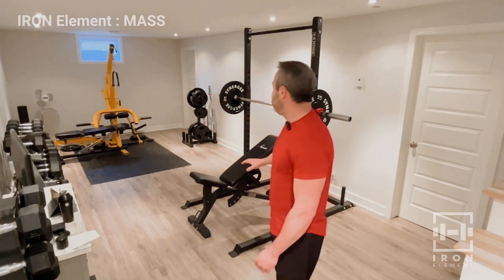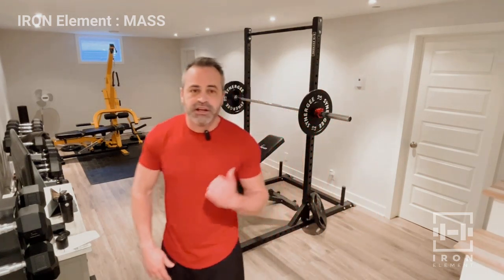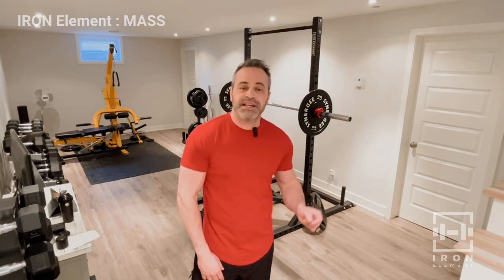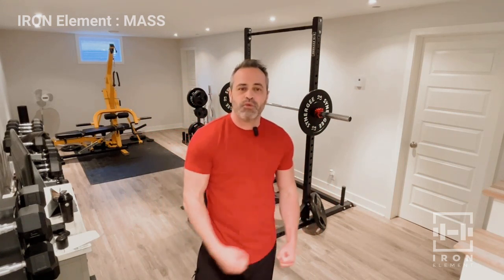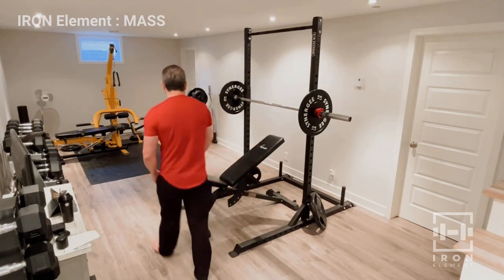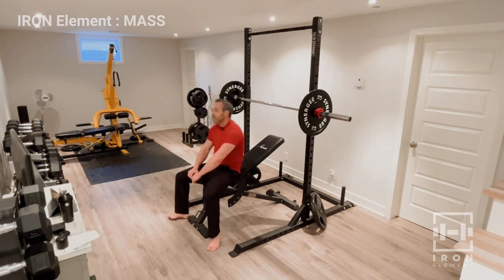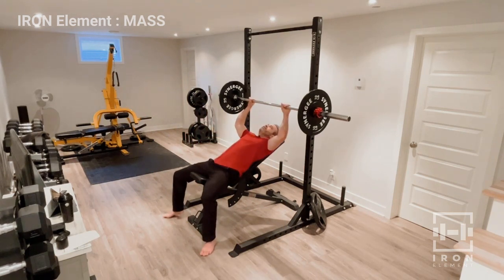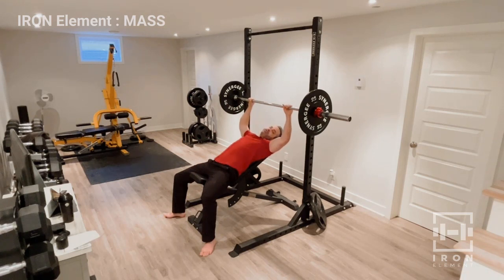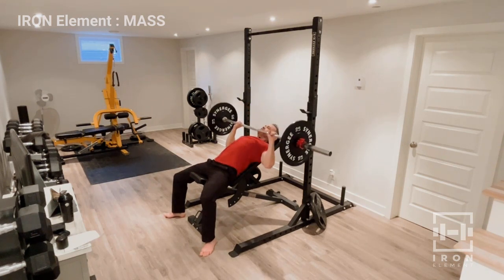We're going to get started with chest and tricep — we're going to hit the incline bench press. Get yourself set up. We're going to start with a warm-up of eight reps, a couple of sets, to get the chest nice and warm, then go into our working sets. Let's get to it. We're looking for eight reps on the warm-up. This is not a beginner workout.